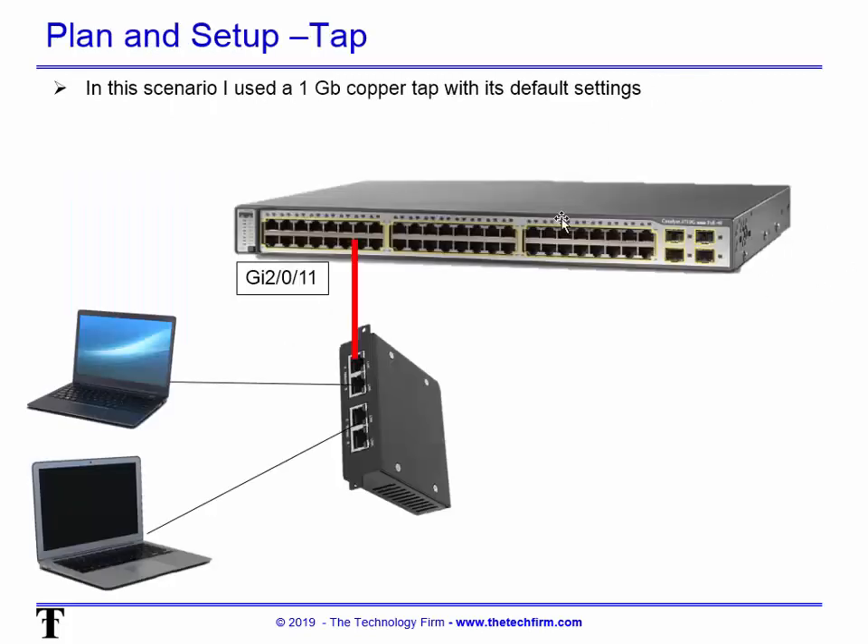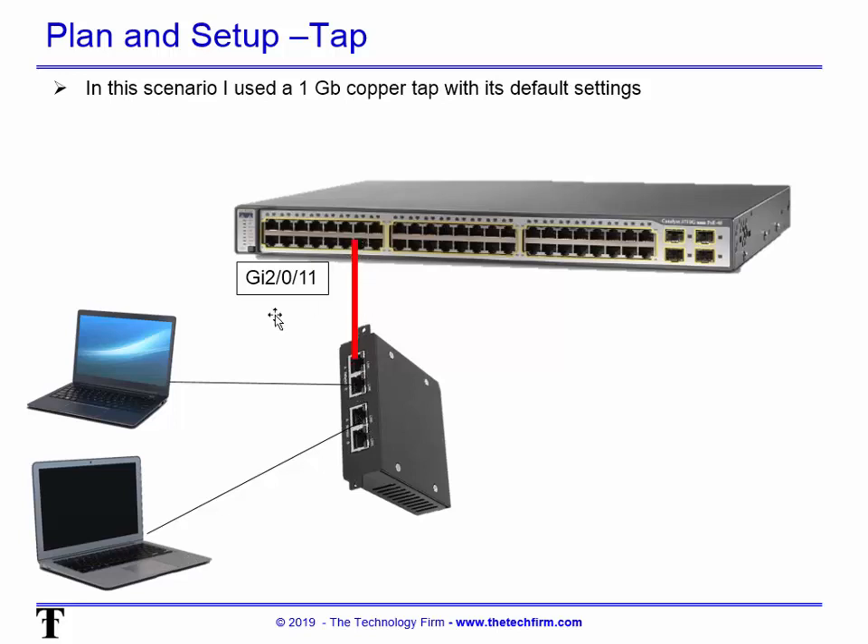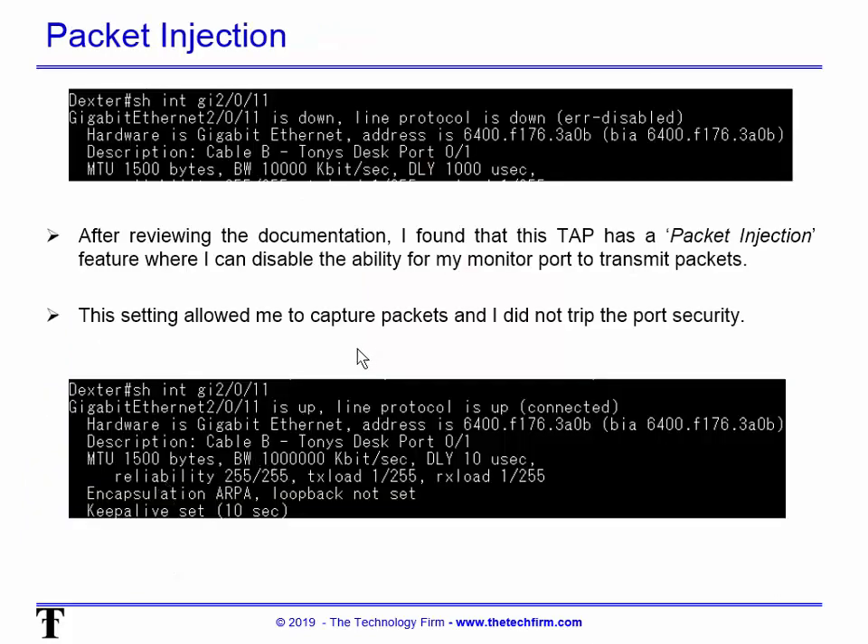Now we try a tap — in this scenario a 1-gig copper tap. There's the switch port, the device going out to the network, and me watching with two monitoring ports available. I did trip port security because my MAC address was seen by the switch alongside the monitored device's MAC — exactly what I expected. I went back and read the documentation and found a 'packet injection' option — turning that off puts my port into a listen-only state. After disabling packet injection, I remained connected and could capture packets without tripping port security.